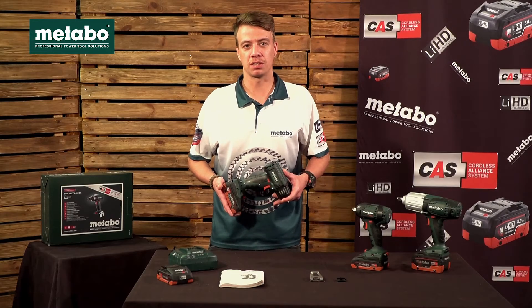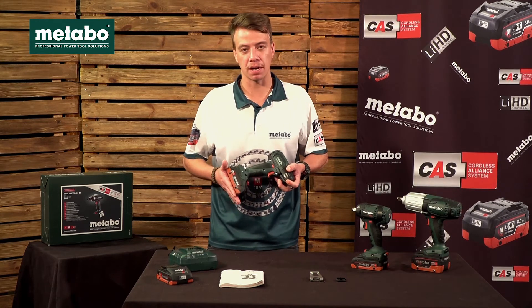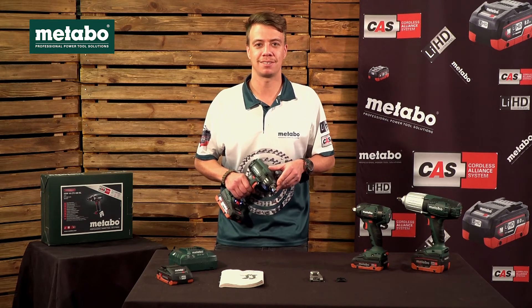The weight of this unit is 1.7 kilograms with a battery pack. If you would like to see a demo on this machine, please visit our Metabo SA YouTube channel.